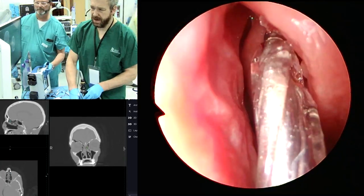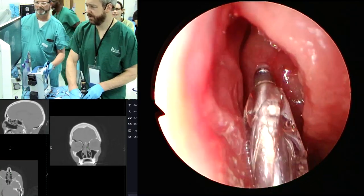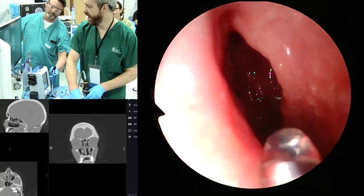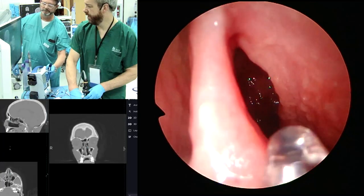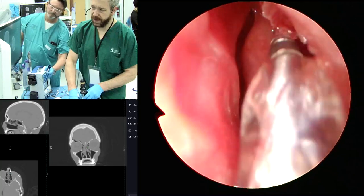In actuality, this cadaver head doesn't really even have a frontal. She has a superorbital ethmoid and an agger nasi cell, so this will be great for the drill-out but challenging to do a frontal here, so we're going to see if we can get in there.